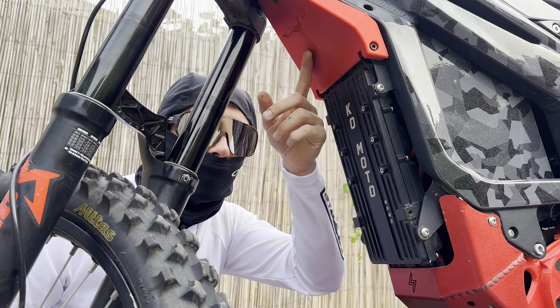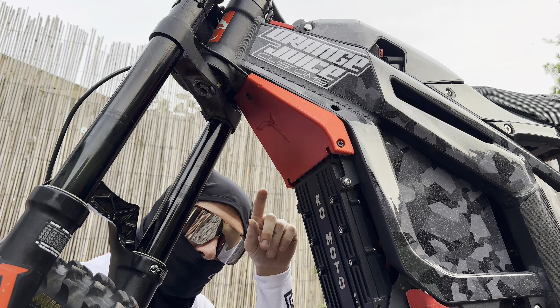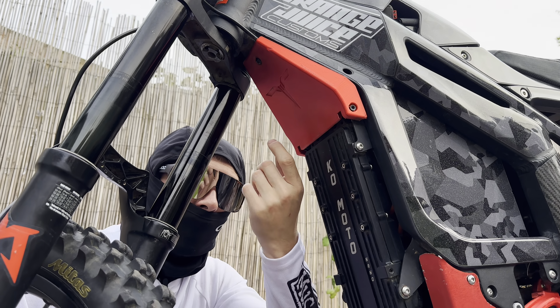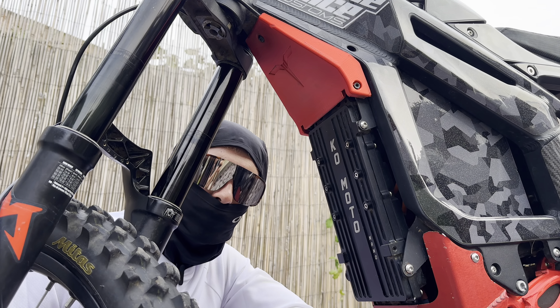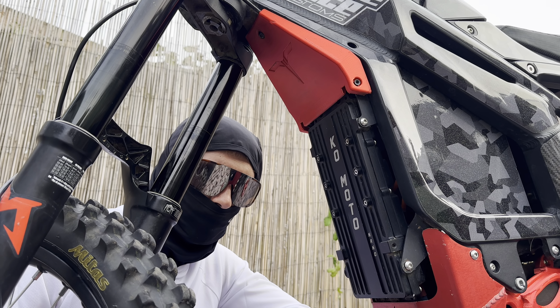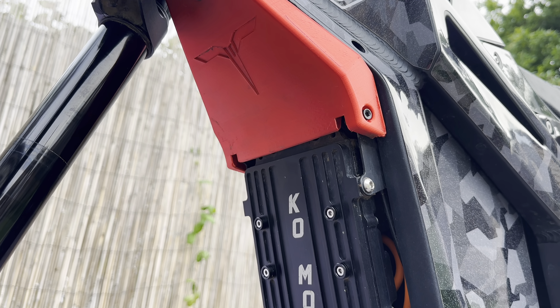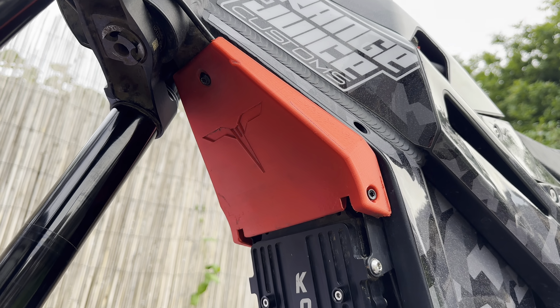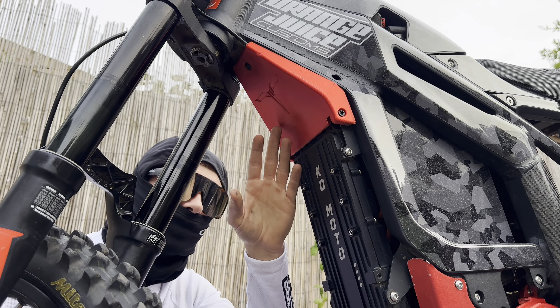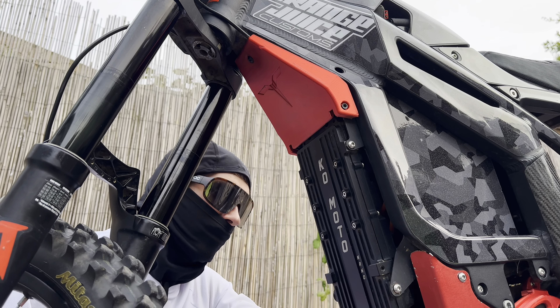Next up, the horn delete. This is actually a 3D printed part, printed by 3D Parts Shop, and I love it. I hated the ugly bulbous horn at the bottom — it used to fill up with mud all the time, and when you went to press it, it wouldn't beep properly. This looks great, it's really sleek, it looks factory. The fit is great, the quality is amazing — you can barely even see the print grains. Really happy with that.